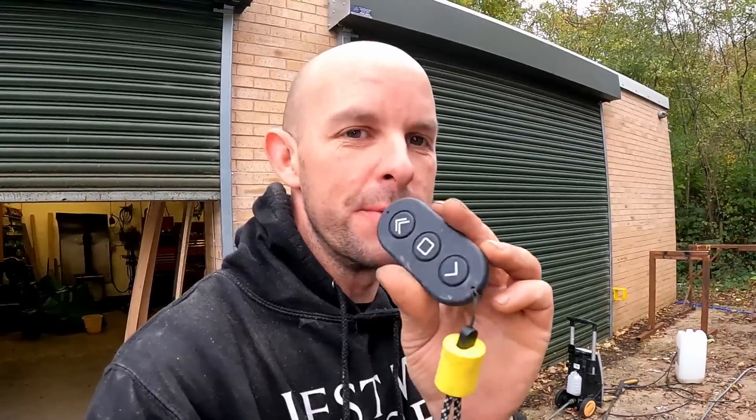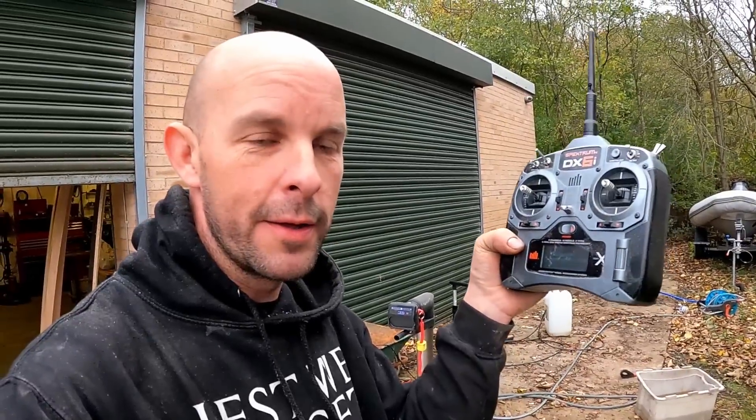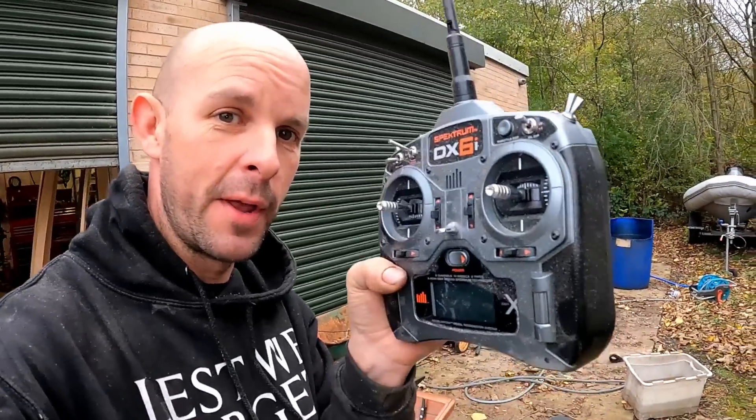So you saw us testing it with these fobs — going one forward one backwards, or both forward — it was really, really cool, fantastic controls. But what we need is to be able to drive it remotely, and these will only go up to about 70 meters. I think we need to go a bit further than that. So my plan is to use my radio control plane transmitter to power the Thrustmes, and then technically we'll be able to drive the boat while stood on the ground or on Surinder.